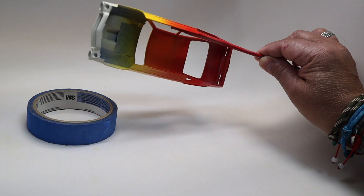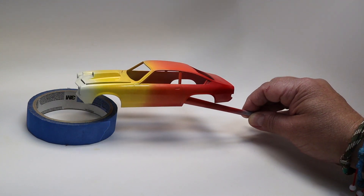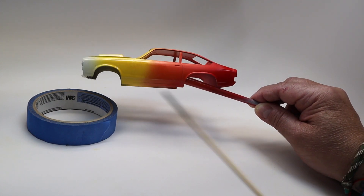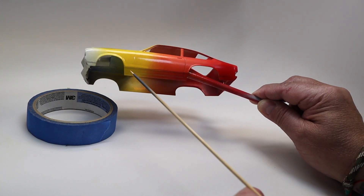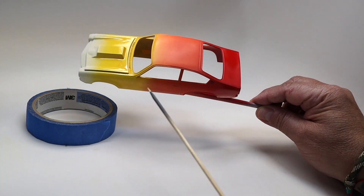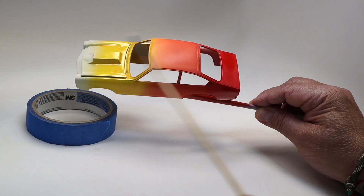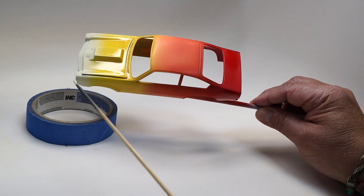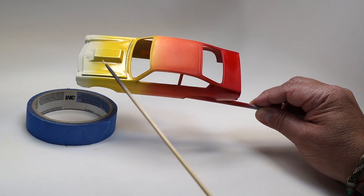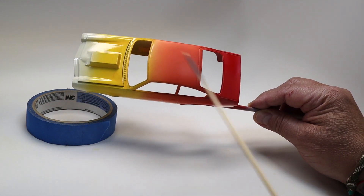We did the best we could given the circumstances, and as you can see here, we got some color pooling there and there. We didn't wait in between color coats, so the paint built up and then started to affect the previous coat, and the color started mixing and streaking.